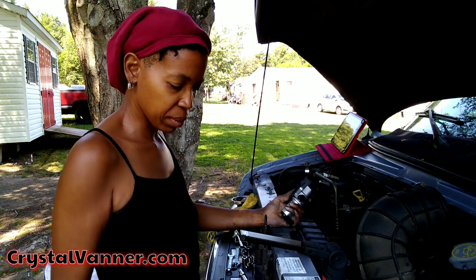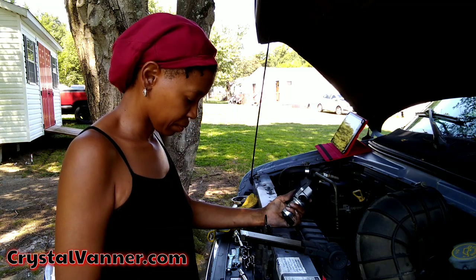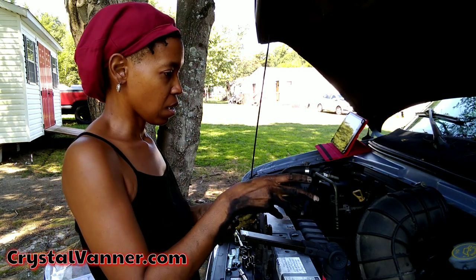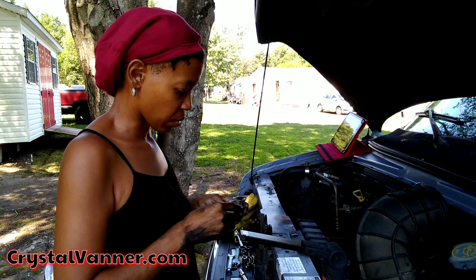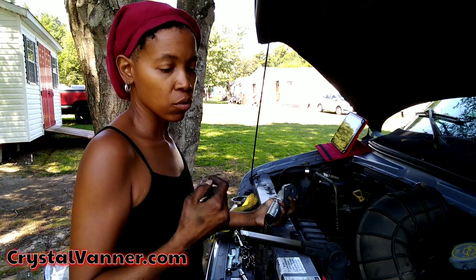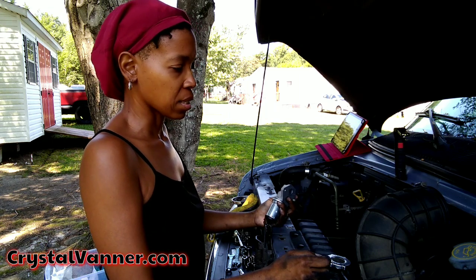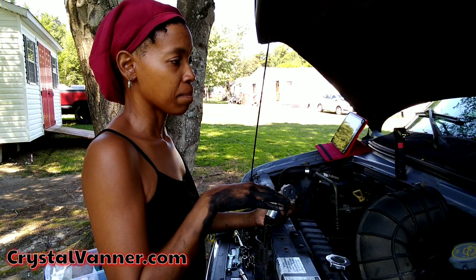It took me almost an hour to get that thing off, and believe it or not, the top bolt was more difficult to take off than the bottom bolt. Let's get this put back together and get the hose and air intake system put back. We'll start it up and see how it sounds. The van had a really loud rough idle, and it got to the point where putting it in reverse to back into a parking space, it would cut off on me. Occasionally, two or three times at a stoplight, it cut off on me as well.